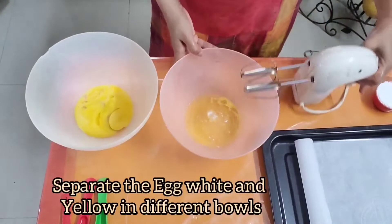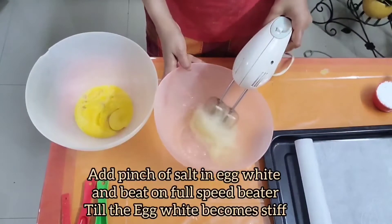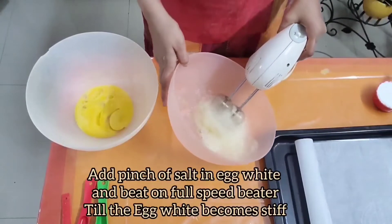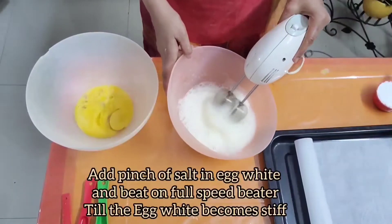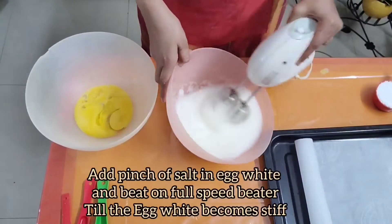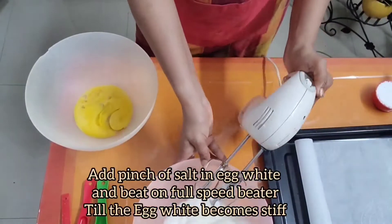Now add a pinch of salt into the egg white and start the beater at full speed until the egg white becomes stiff. Once the egg white becomes stiff, start beating your egg yolk.